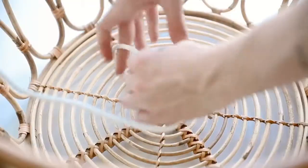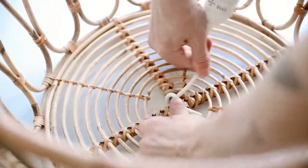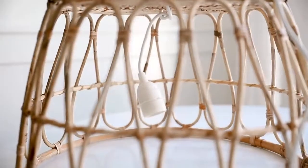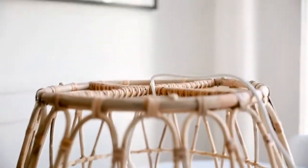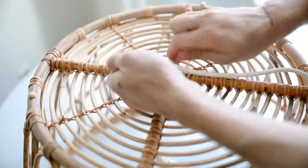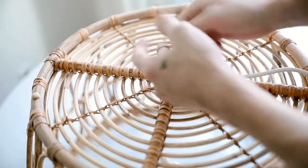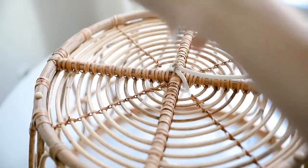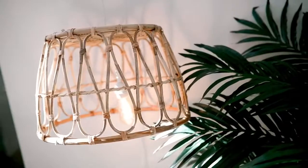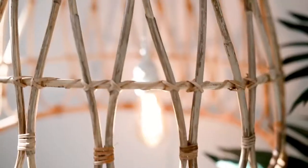I flipped it over and tied the cord right at the base, then fed the cord back through the top portion so you're able to hang it — the cord goes through the top of the basket and the light sits inside. I used a little hemp cording up at the top to blend in and camouflage with the actual basket, tied it in a couple of knots so it stayed nice and secure, then screwed in an Edison bulb — and you have a perfect little hanging pendant light.